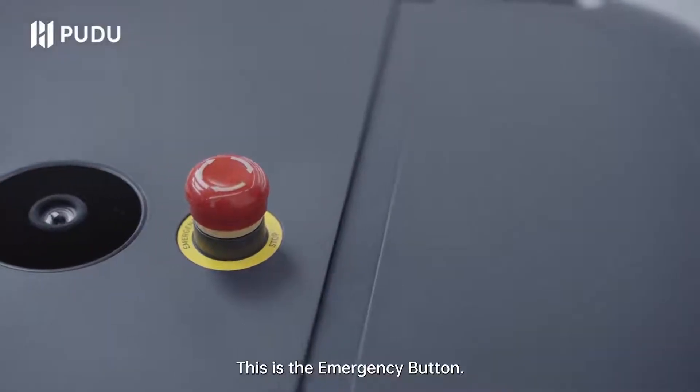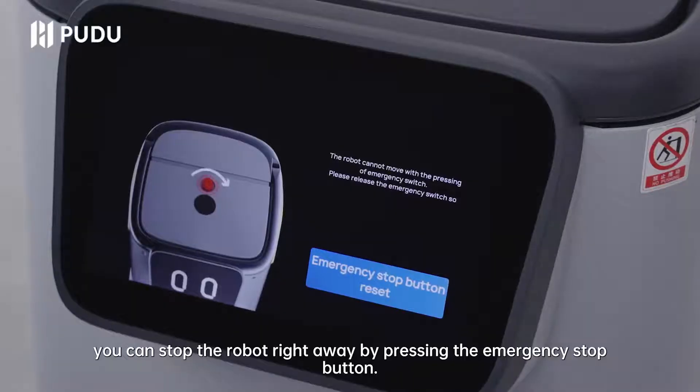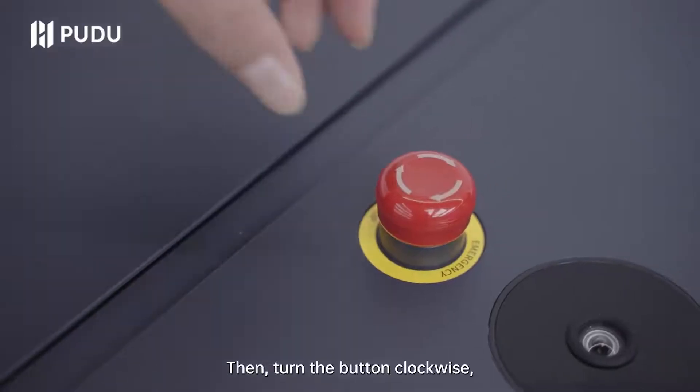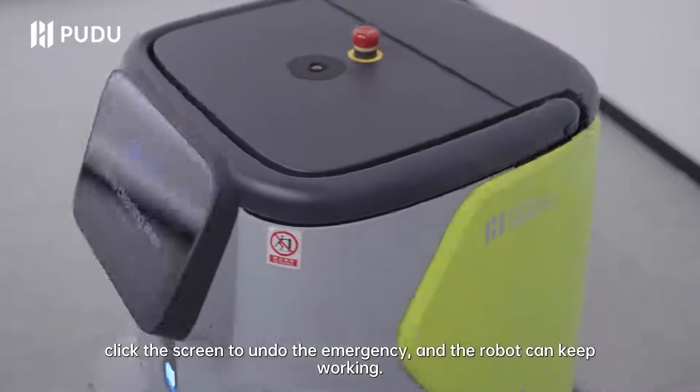This is the emergency button. If there's an emergency, you can stop the robot by pressing the emergency stop button. Then turn the button clockwise, click the screen to undo the emergency, and the robot can keep working.